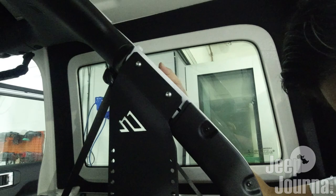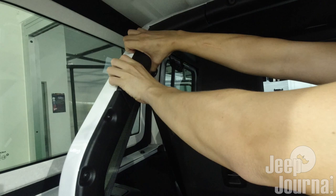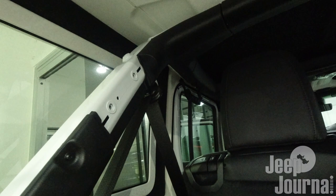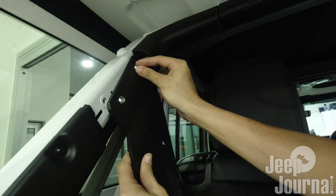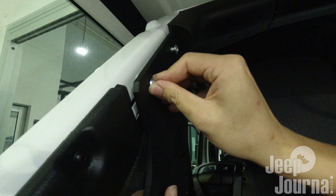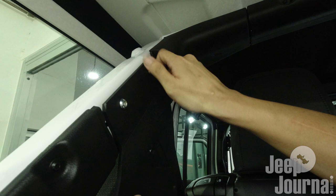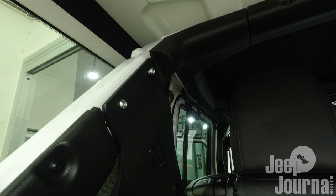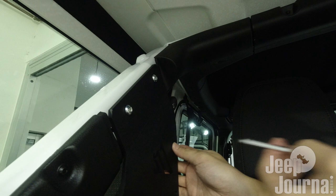We'll leave it as is and now go ahead to the other side of the roll bar. Pry it out, then align the brackets and the holes. Very carefully match up the thread and screw the bolt in. If you feel some resistance you can use the allen key to assist with screwing in. Always remember - this is not supposed to be tight, it's supposed to still have some play.